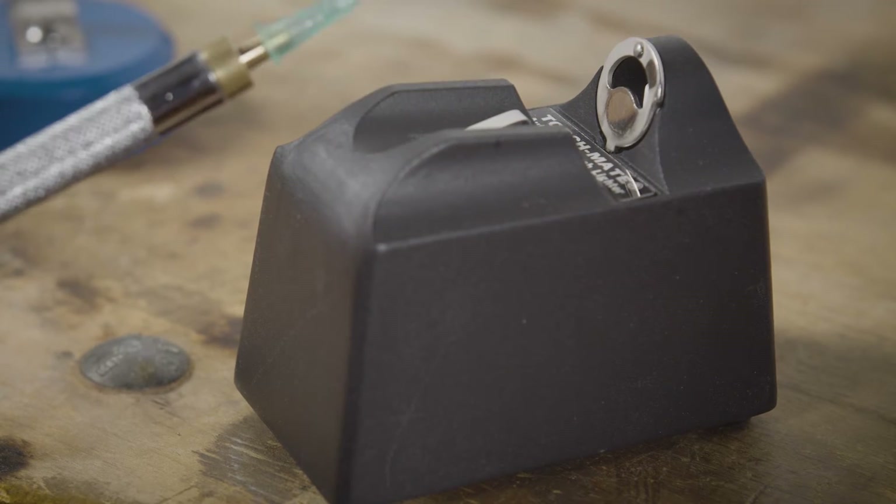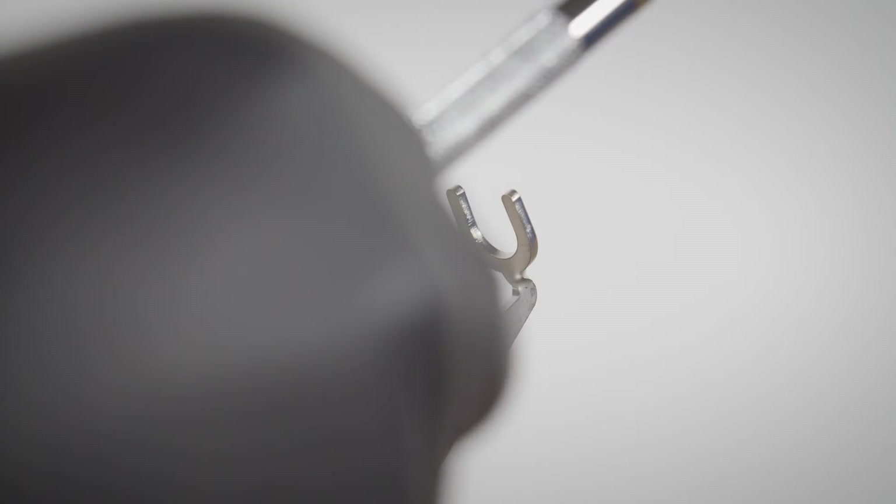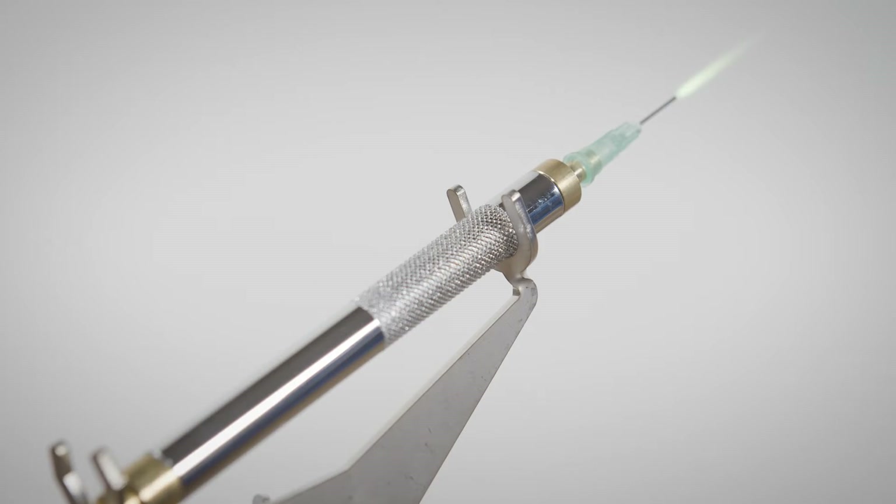You can now light the flame. Keep in mind that if you don't follow the suggested settings for each burner tip, it could melt or fuse. You can now use the torch.